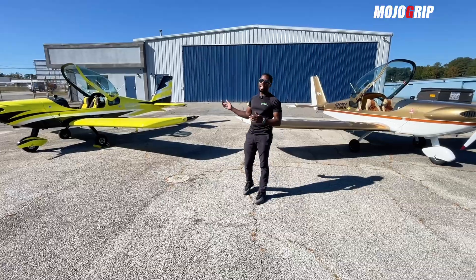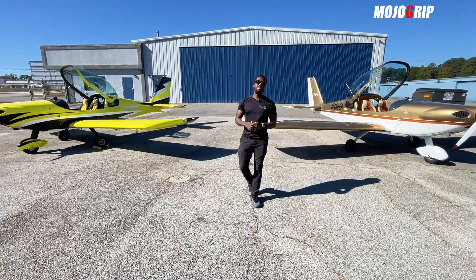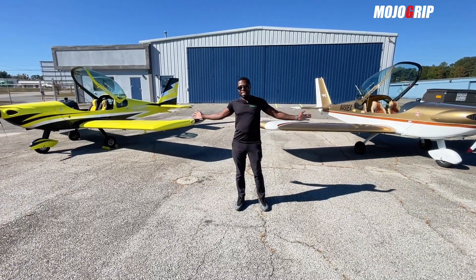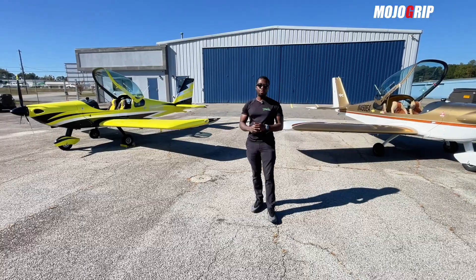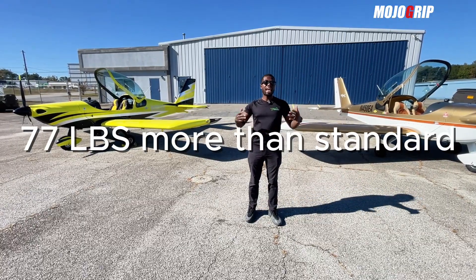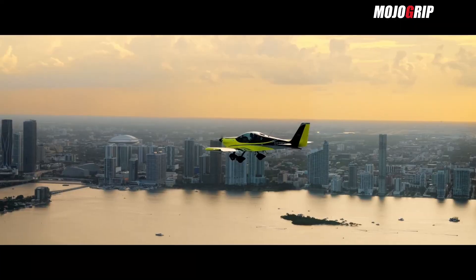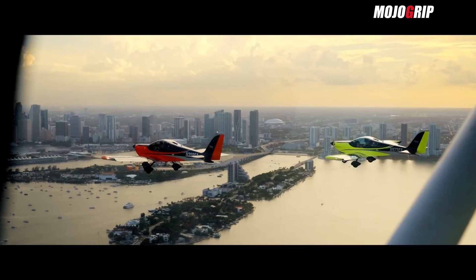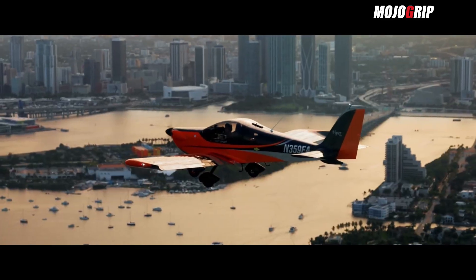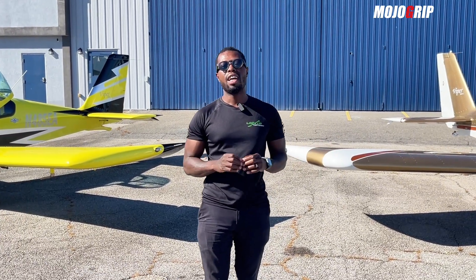Whether you're looking to get into flying or buy an airplane, I highly recommend a Viper SD4. We actually purchased these airplanes for our program. The reason we went with the Viper SD4s is their higher gross weight — standard light sport is 1,300 pounds, but the Viper SD4 gives you 77 more pounds so you can carry more. These are also some of the easiest airplanes to fly; from day one students are flying because it's a simple stick and rudder — just power, stick, and rudder.